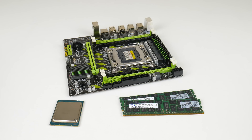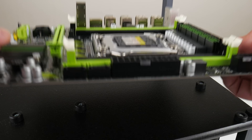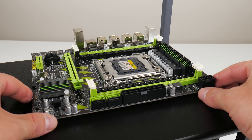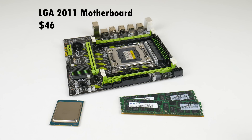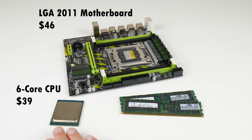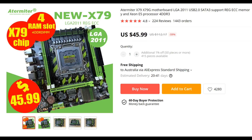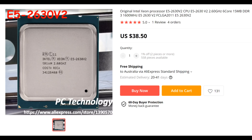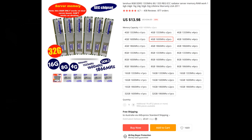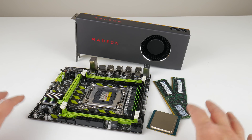Hey guys, welcome to another Friday video. Today we're checking out a mainboard, CPU, and RAM bundle that you can pick up for $99 US dollars shipped from AliExpress. We have an LGA 2011 mainboard for $46, a 6-core 12-thread CPU for $39, and 8 gigabytes of RAM for $14. Saving money on these components means you can put more towards a fast video card like our RX 470 or 480. We're going with the RX 5700 to avoid bottlenecks and really show what this system can do.